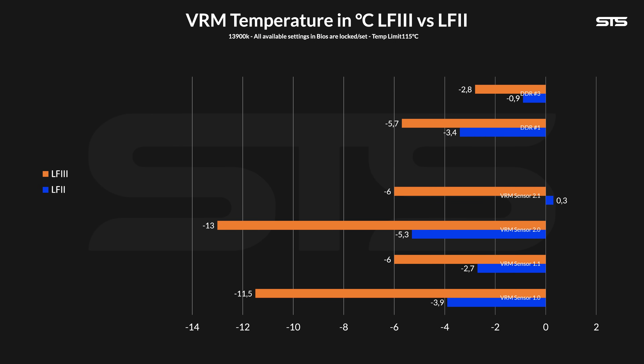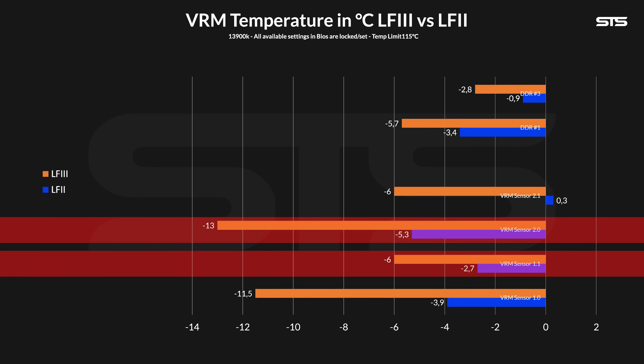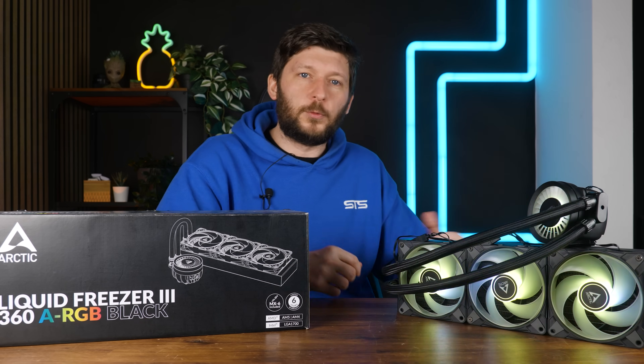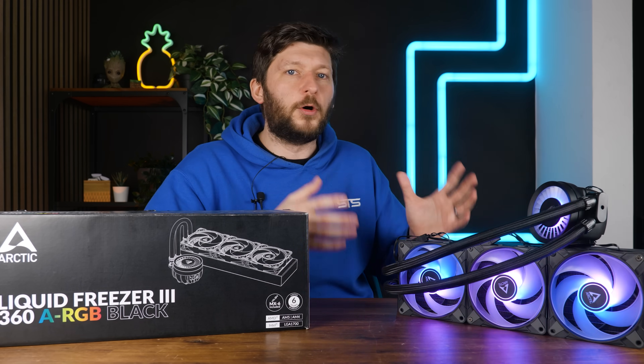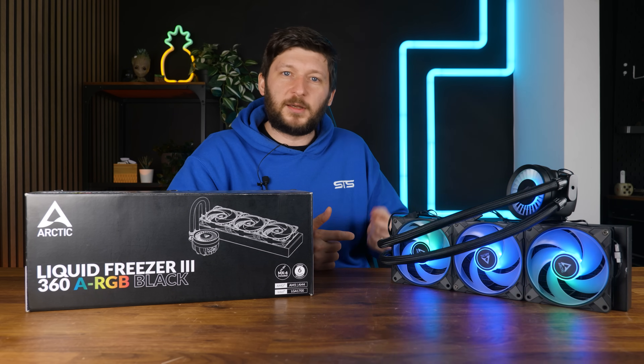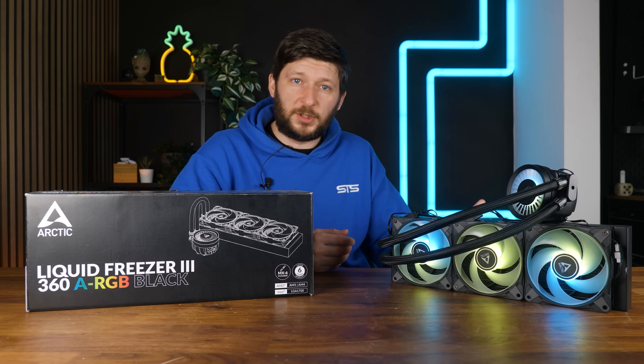We benchmarked the LF3 420 on our usual Intel benchmark machine using the 320W preset. Compared to the second-gen Liquid Freezer 2, we saw the VRM temperatures drop by 11.5 instead of 3.9, 6 instead of 2.7, and 13 instead of 5.3 degrees C, depending on the VRM sensor we were looking at. Overall, the difference this small fan can make is huge. That's not to say that not having that fan will make your PC catch fire, but having it can drop a sensor by 13 degrees — the fan has a huge impact.